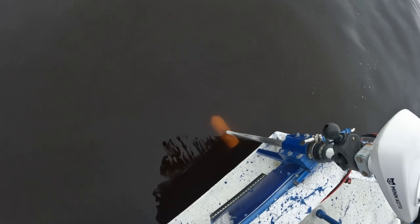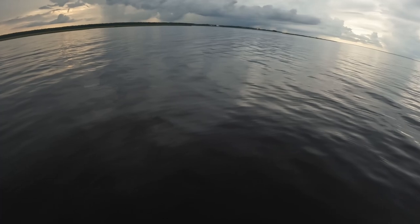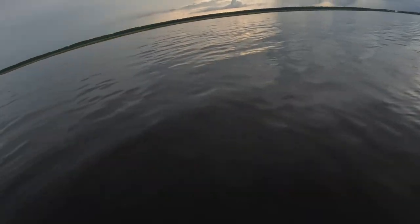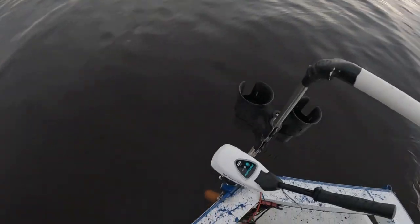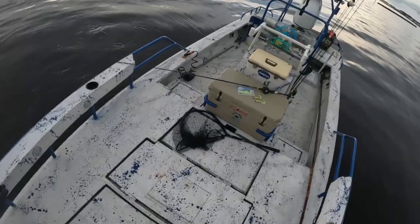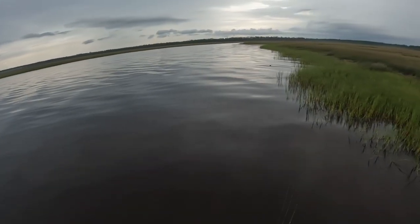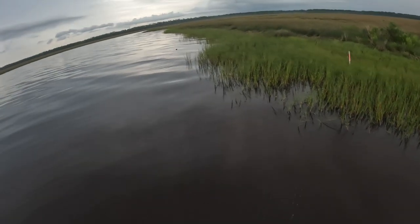Look at the color of that water y'all — the trolling motor is just under the water and you can see how ugly it is. Absolutely ugly. Gotta watch that lightning, make sure it doesn't get too close. Absolutely ugly water y'all — nasty, nasty stuff.